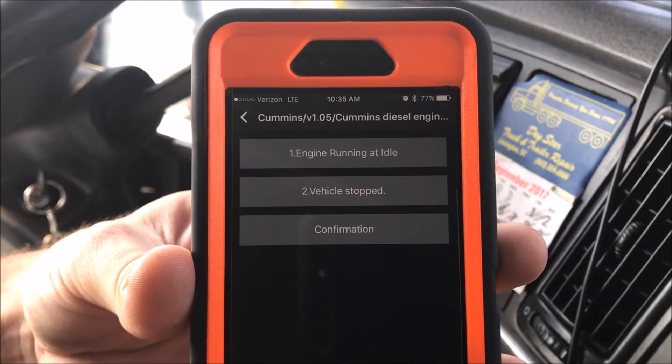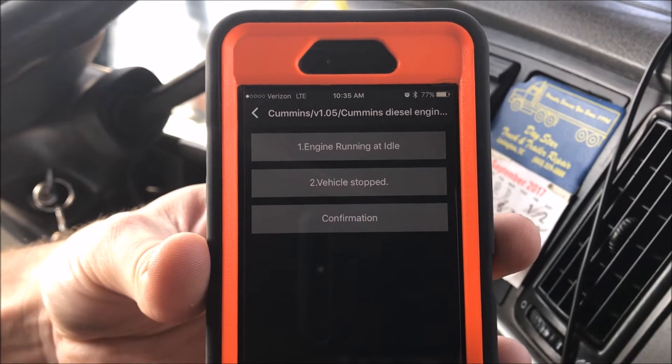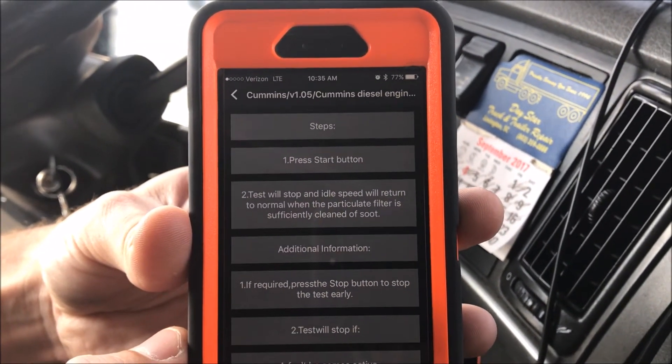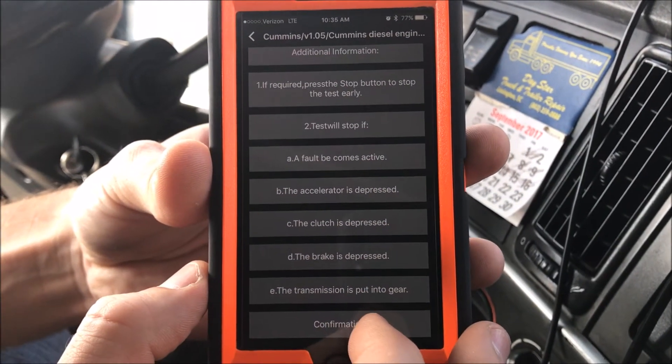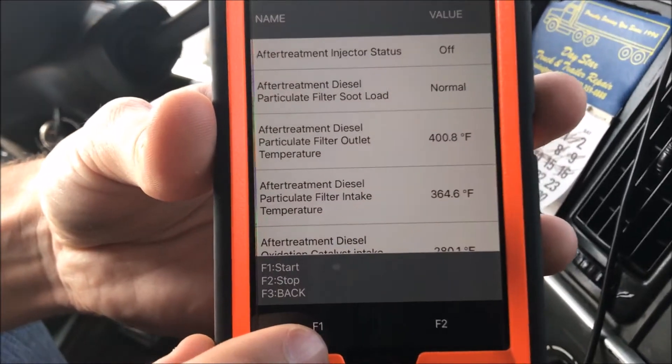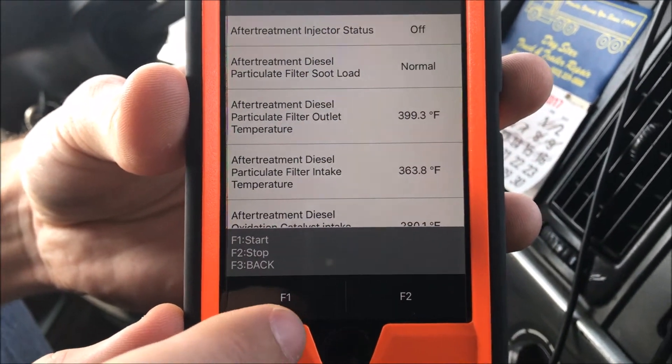Now it's saying make sure your engine's at idle, your vehicle is stopped, then hit confirmation. It's giving you a bunch of steps and directions — scroll through and hit the confirm button. You'll see at the bottom it says F1 to start, F2 to stop, F3 back.